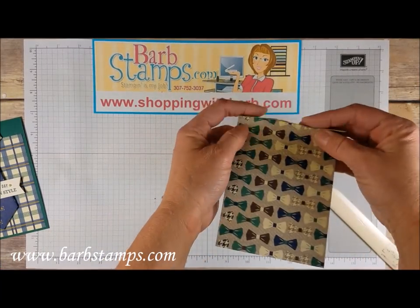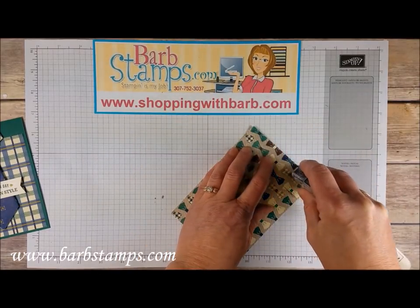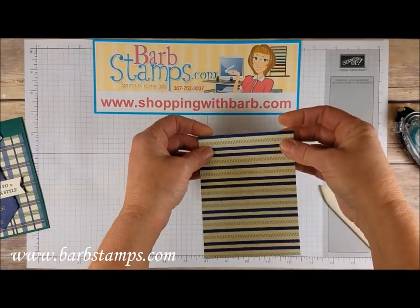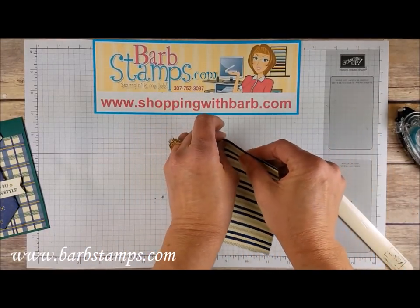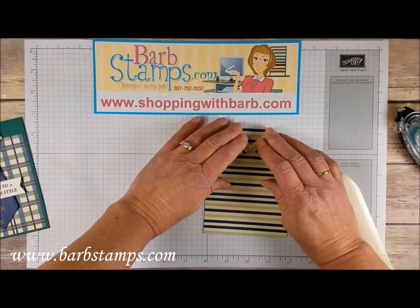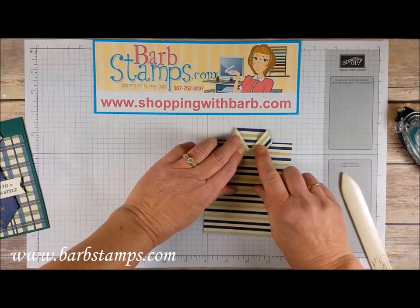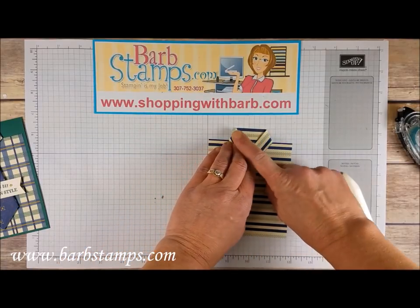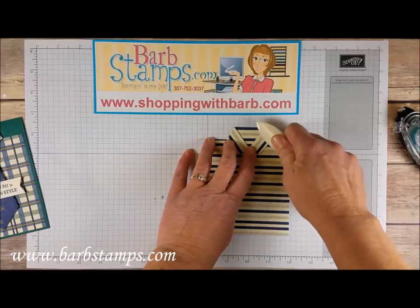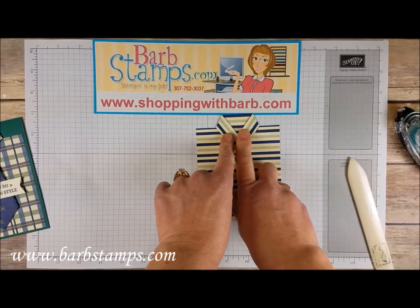Now we have our folded piece and our little cut lines. I'm going to glue down this top flap — snail got a little crazy on me there. Glue that piece down, and then I'm going to bring both of these flaps. First I'm going to kind of fold them, run my fingers on them just a little bit so they want to fold in. I'm going to bring them in until the two points meet, about like that. Those two center points are going to meet. I'm going to press that down with my bone folder and then burnish it.